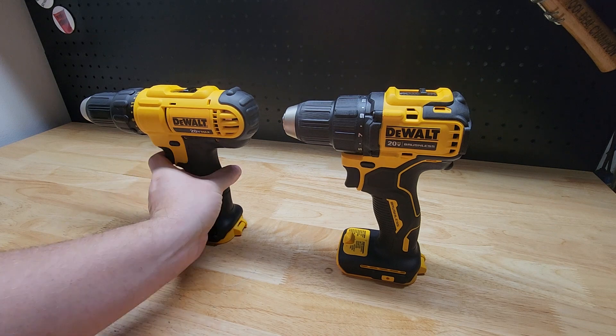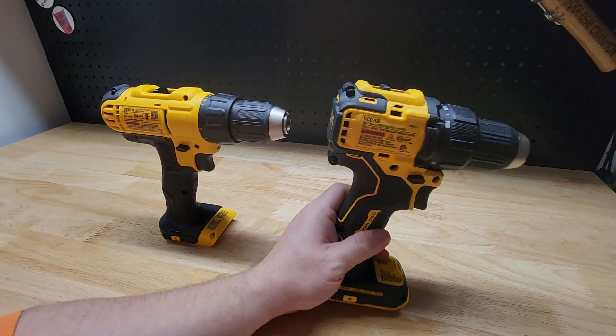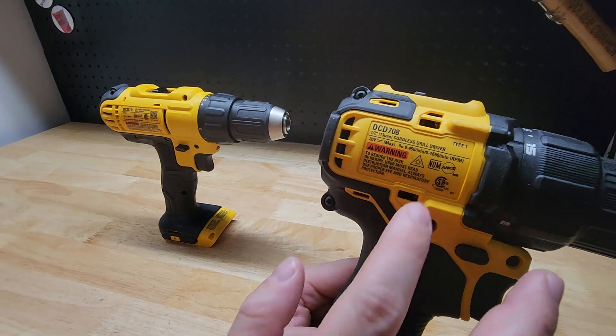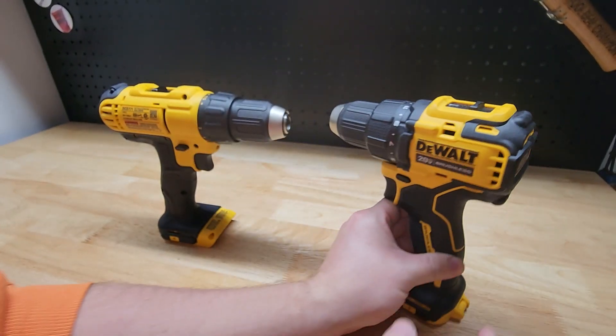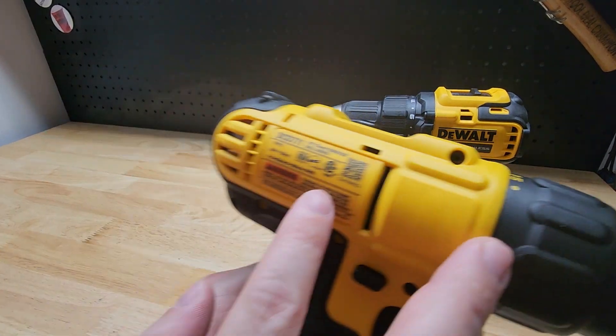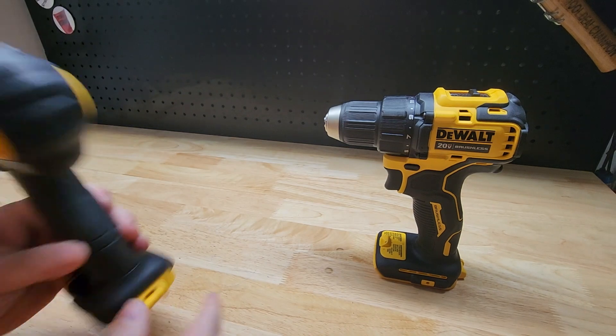Looking at the back of both drills, you can see the RPM ratings. The DCD-771 goes up to 1,650 RPM, and the DCD-708 goes up to 1,800 RPM, so the 708 will actually spin a little faster — probably not a noticeable difference, but there is a difference.